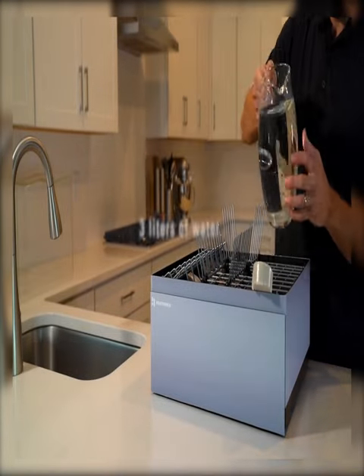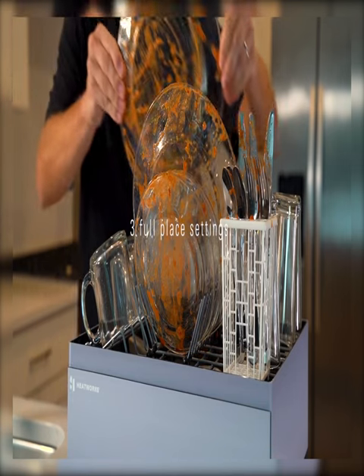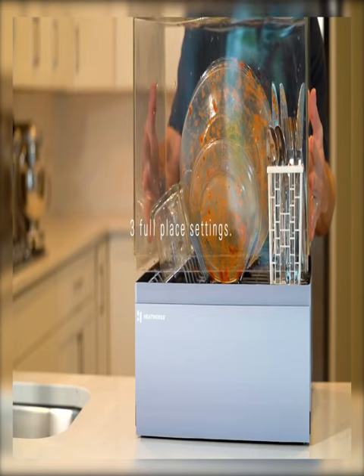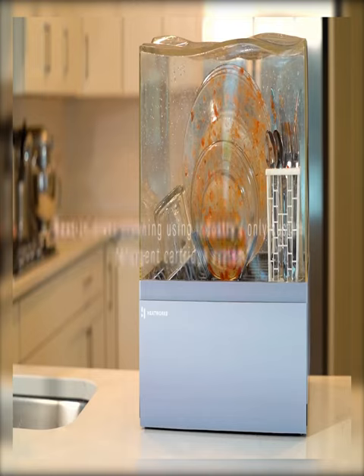Save space and the planet by using the Tetra connected countertop dishwasher. Incredibly innovative, this smart home device is a miniature and intelligent dishwasher, so you can smarten up your kitchen with ease — unlike the bulky machine in most homes.